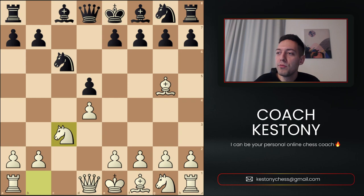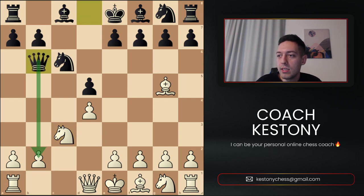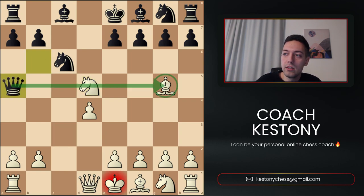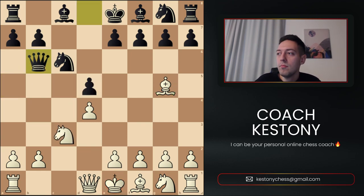With Knight to c3 we're pressing d5, attempting not to allow Black to develop the Queen, as seemingly the pawn is hanging — although in reality they can still play Queen to b6, counterattacking b2. Now we cannot play Knight takes d5, because after Queen a5, not only the Knight is under attack but also the Bishop behind it — Black wins the piece and the game. So our move is e4, and if we're playing something not heavily analyzed, let's go for the sharp lines.